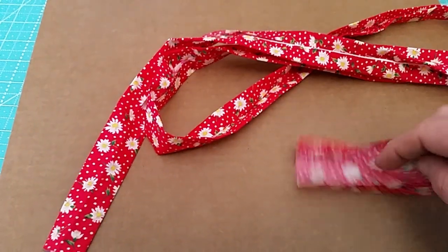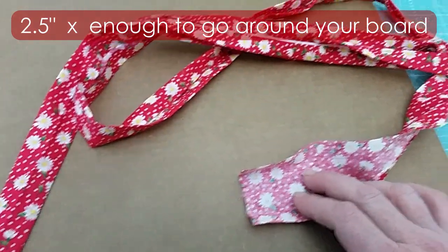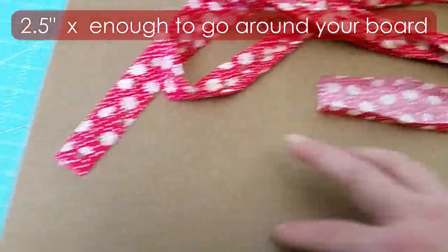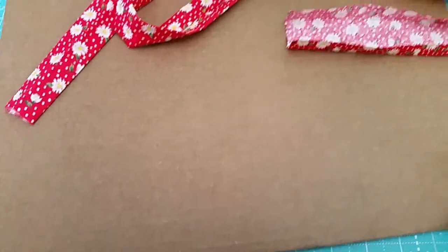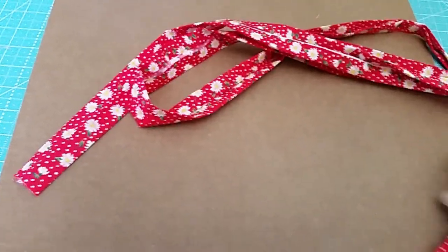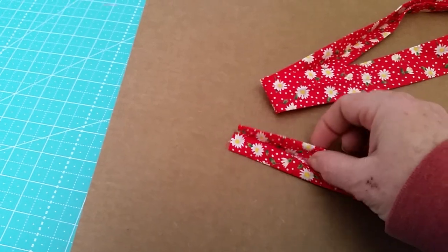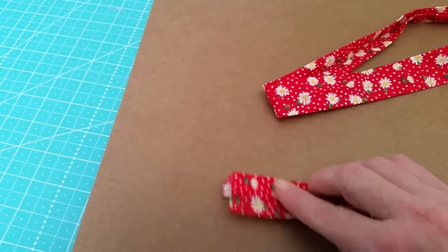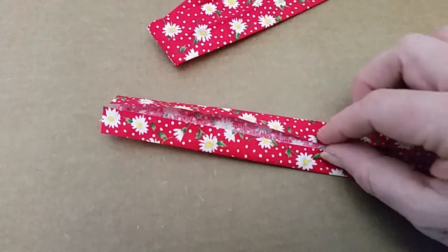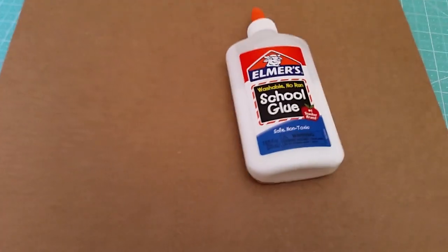For the binding, you could use a jelly roll or cut from yardage. You can make it as scrappy as you like or one solid piece like I did. I'm using scraps from a quilt backing I had left over. Cut as many pieces as you need to go around your square. For a 16-inch square, you'll need at least two pieces that are two and a half inches by width of fabric, sewn together. Once sewn together, fold the edges in towards the middle and then fold it in half again. The easiest way is to press the seam in the middle first, then open it up and bring your edges in towards the middle and press.